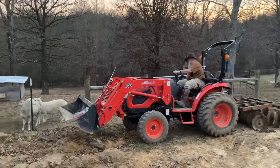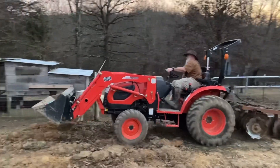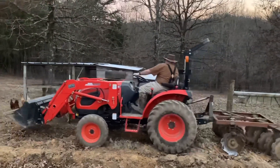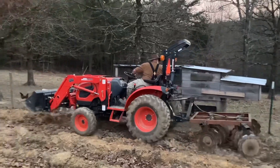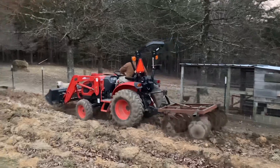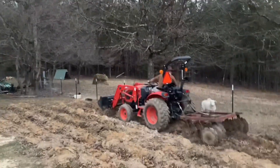I just plowed my garden up over there, and now we're over at Goat's house here, and he's knocking his humps down just a little bit. I just wanted to give you all a quick little show of his garden spot. I forgot to get video of mine over there, but we'll get a picture of it here directly.